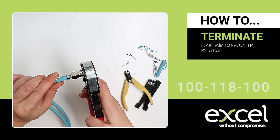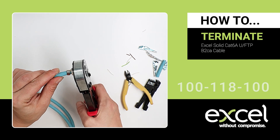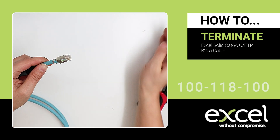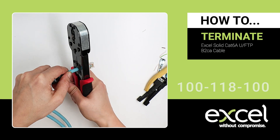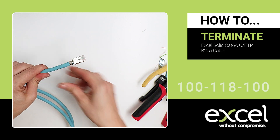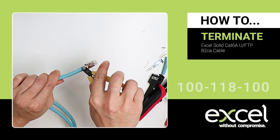Use the 100-127 crimp tool on setting B to terminate the wires. Then use the tool to crimp the pins to the cable jacket. Trim the drain wire at the base of the pins.